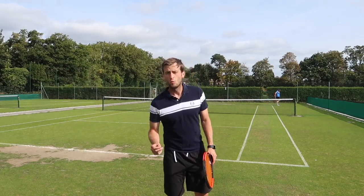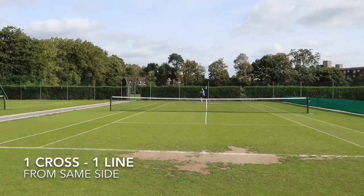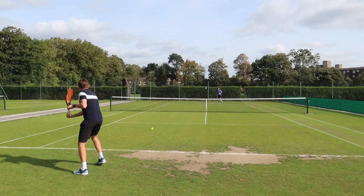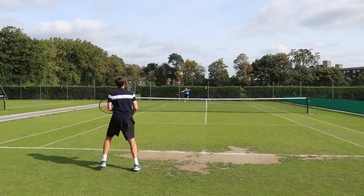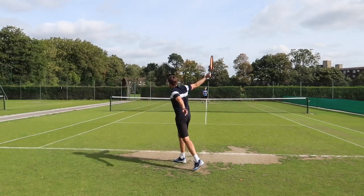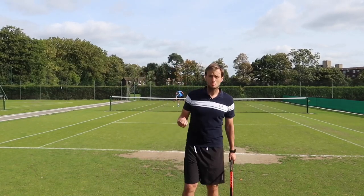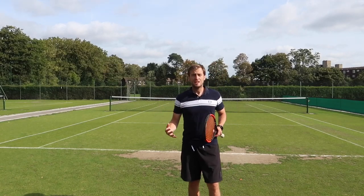Now we're going to repeat it and go one cross court, one down the line — this is the most intense part of this drill. This is a great way for me to practice my change of direction and my control, for Simon to work on his movement. If two players are working really hard and really focused, this is a great way to train before a match.